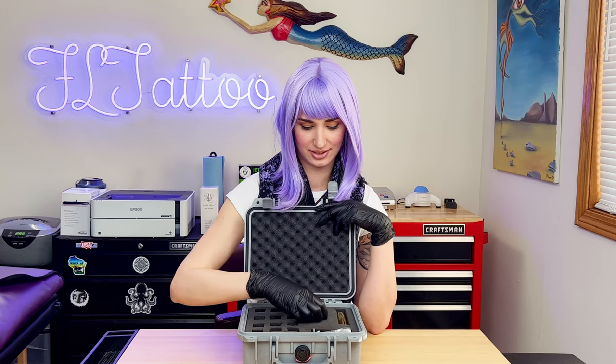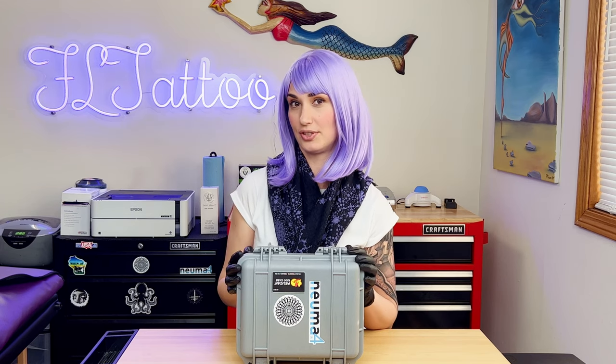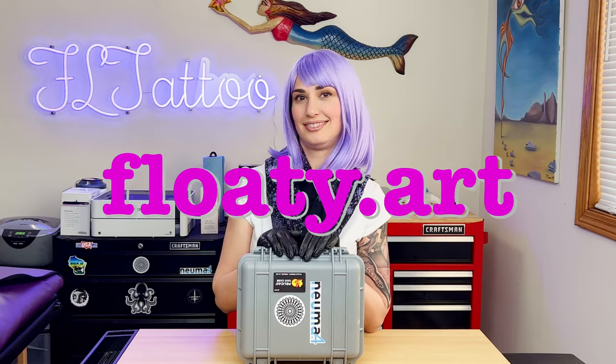Any other suggestions? Just one — make a purple one for me! That wraps up my testimonial of the Pneuma 4. Thank you guys for making such an awesome machine for beginners and professionals alike. If you want to check out my work, go to floaty.art. Thank you!